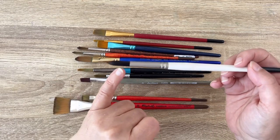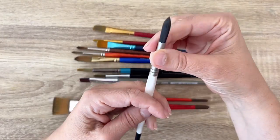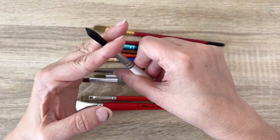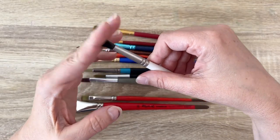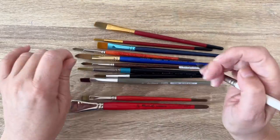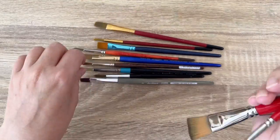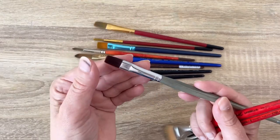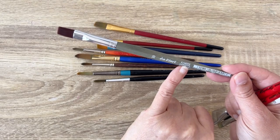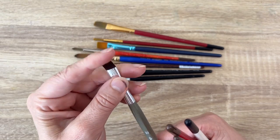For gouache, you really don't need very large bellies like you would for watercolor. The head is made with hair, which can be synthetic or animal - I prefer to use synthetic brushes. The head can bend more or less depending on how stiff the bristles are. Some brushes are really stiff - this one is called Forty Synthetics, which is why it's so hard and strong. It's convenient for gouache because you have a really good grip with the brush.